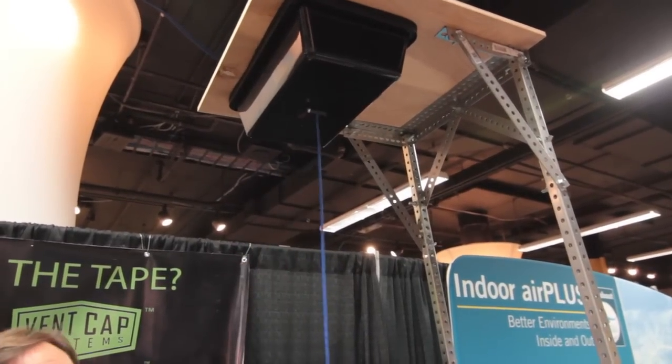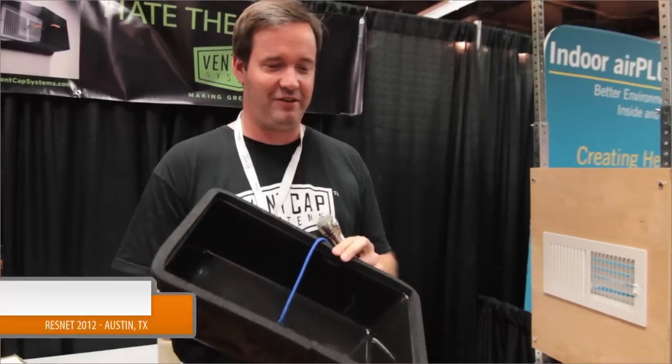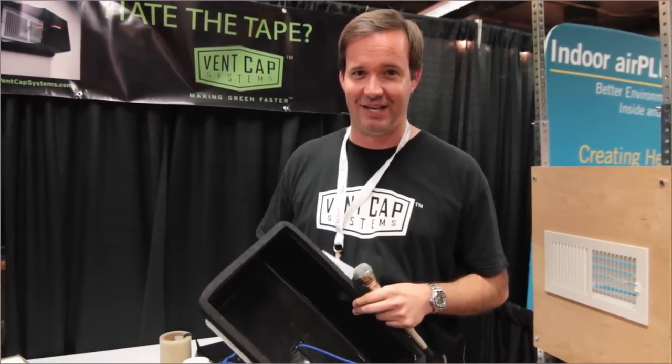My non-marring plastic hook attaches directly to the louvers of a register and then seals up tight with a soft foam non-adhesive gasket that works on heavily textured walls and ceilings including popcorn. For more information you can find us at bentcapsystems.com.